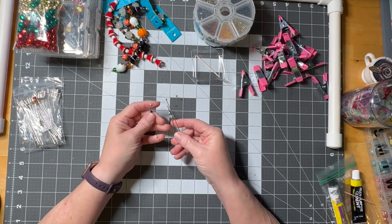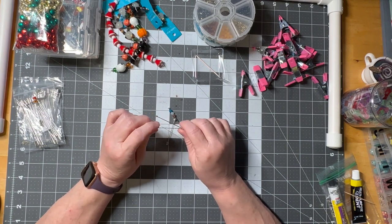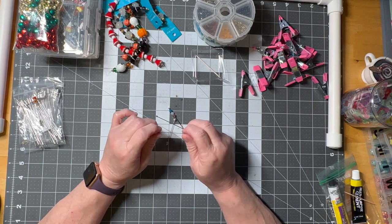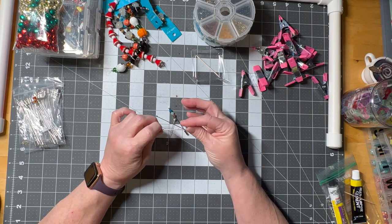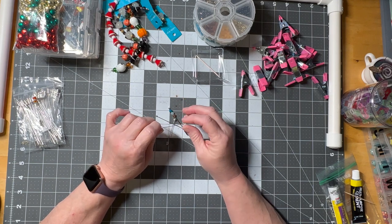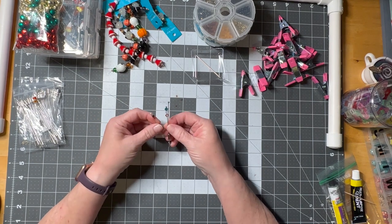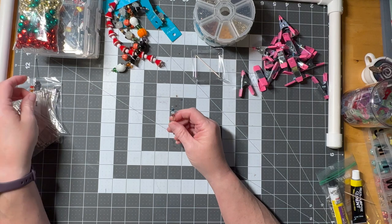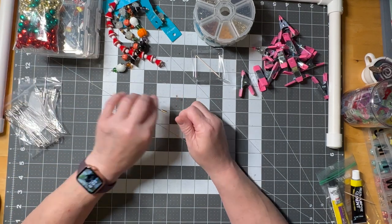Any pin can work — you just have to make it work. I would avoid jewelry making pins because the bottom is flat and it really won't stick into a pin cushion. So those are your pin options. This one is complete, and I'll show you how I have them stored in a minute.